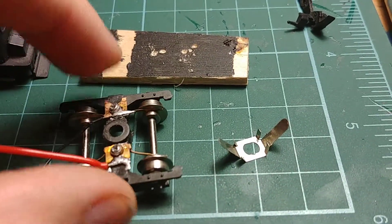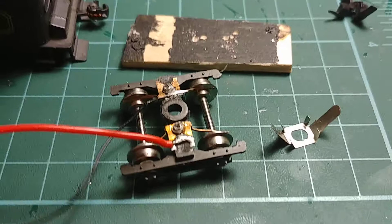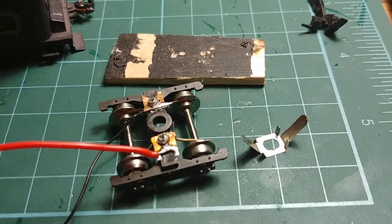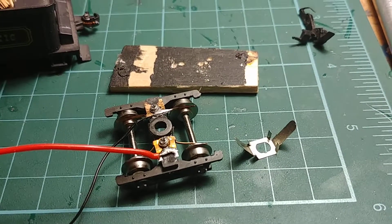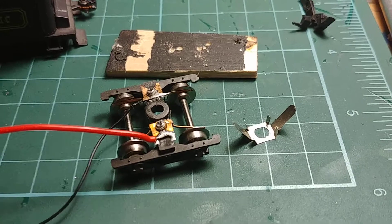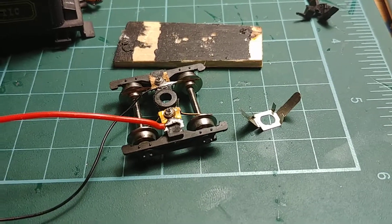What I've seen on Google was a guy putting DCC in the tender with a speaker — that's what I'm going to do. I've just ordered a DCC decoder with a small speaker for an American steam locomotive.